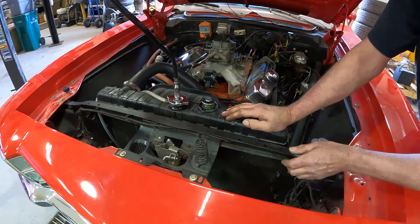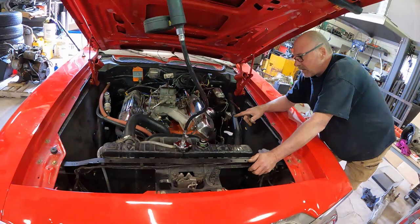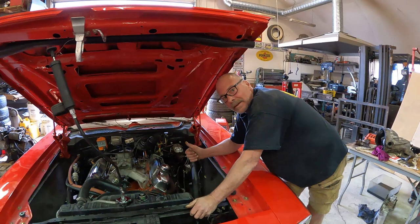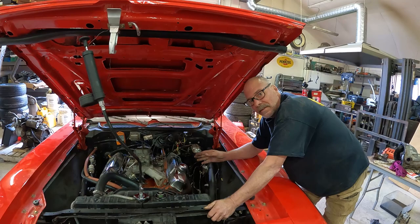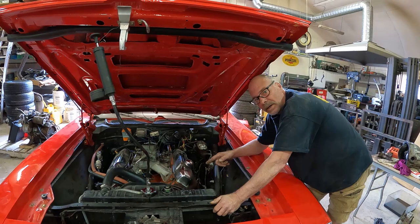We've had it on a pressure test now for a couple hours. It hasn't gone down much — about a pound and change — but I'm pretty sure this has got 500 plus horsepower in it, so that's going to build some heat. We're going to put an aluminum radiator in here, new hoses, new thermostat, and water pump. It's also got a very good converter in it.